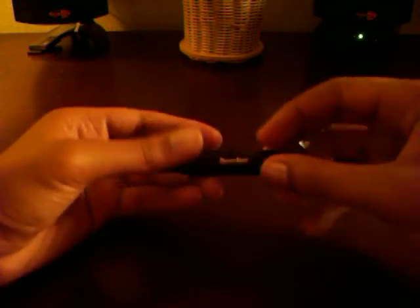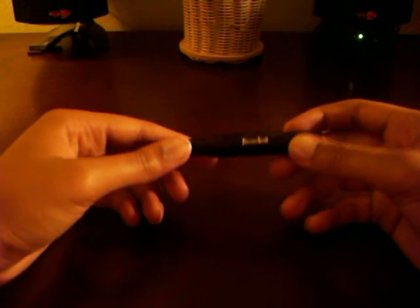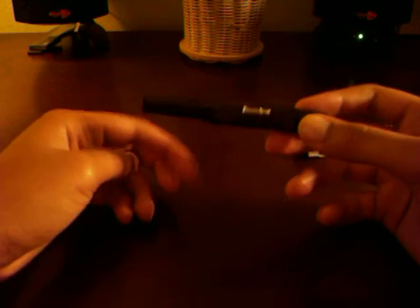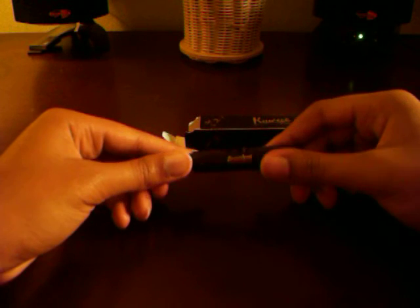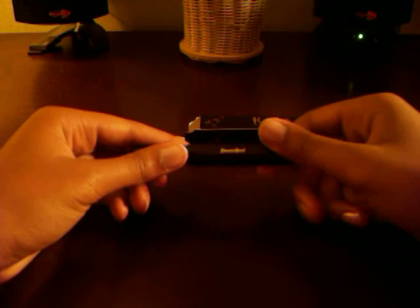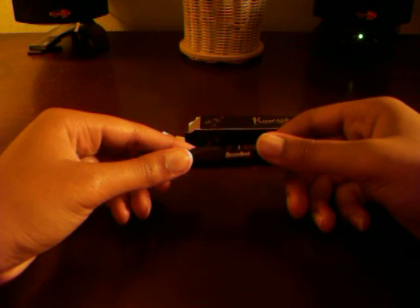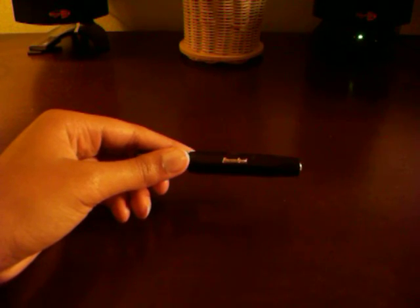So you just screw it right back on and then you have the nice Kaweco Sport logo. This is just a quick look and unboxing of the Kaweco Classic Sport and I should have the review up shortly. I hope you guys all enjoyed — please like, comment, and subscribe for more of your fountain pen and headphone adventures. And one last thing, keep the right alive — stay positive for others. Bye.